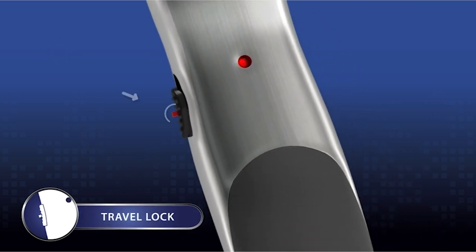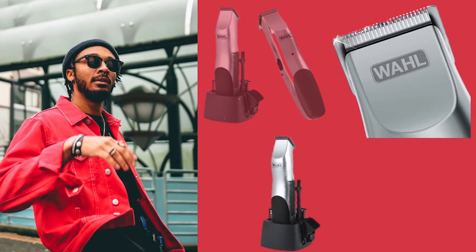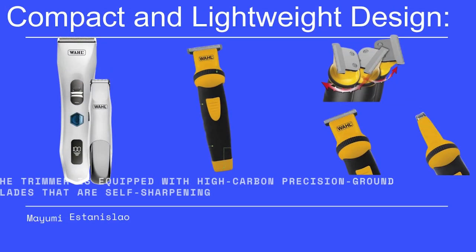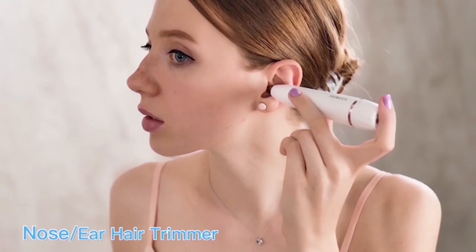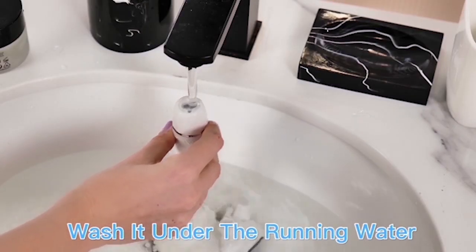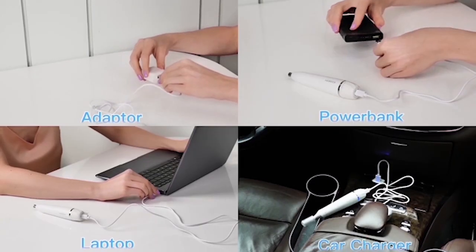Multiple attachments: the kit usually includes several guide combs and attachments, allowing users to achieve different lengths and styles, making it versatile for trimming beards, mustaches, and sideburns. Compact and lightweight design: the trimmer is easy to handle and maneuver, especially for precise grooming tasks. Easy maintenance: the trimmer is easy to clean, with removable attachments that can be rinsed underwater, and the simplicity of its design means minimal maintenance is required.